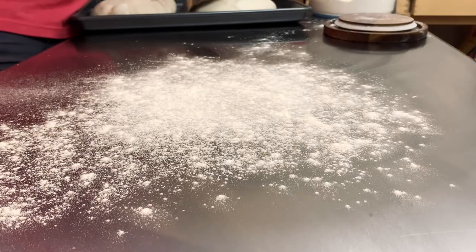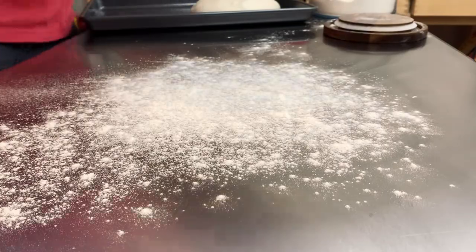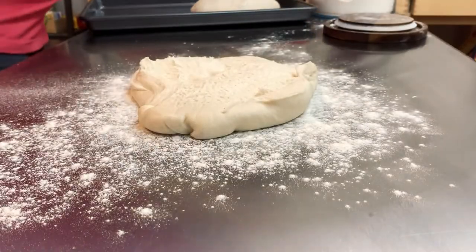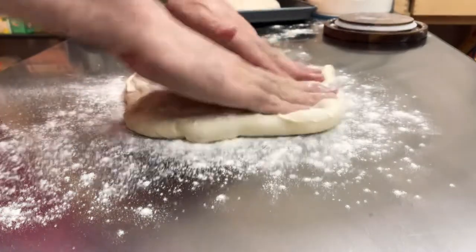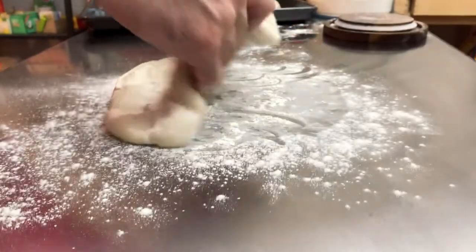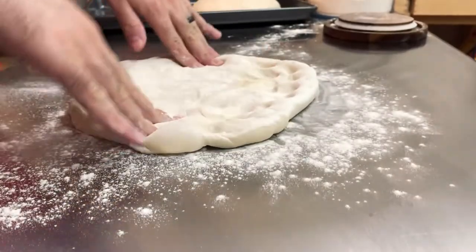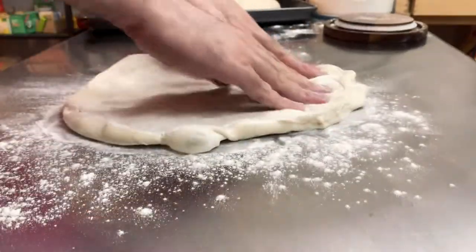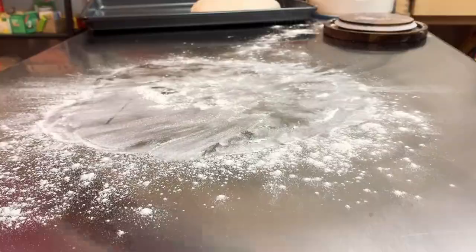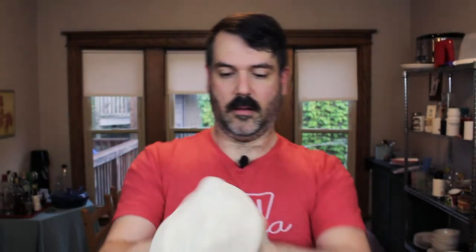I'm going to flour my surface and get one of these guys off. That was super, super soft, which is lovely. Super stretchy — always awesome.